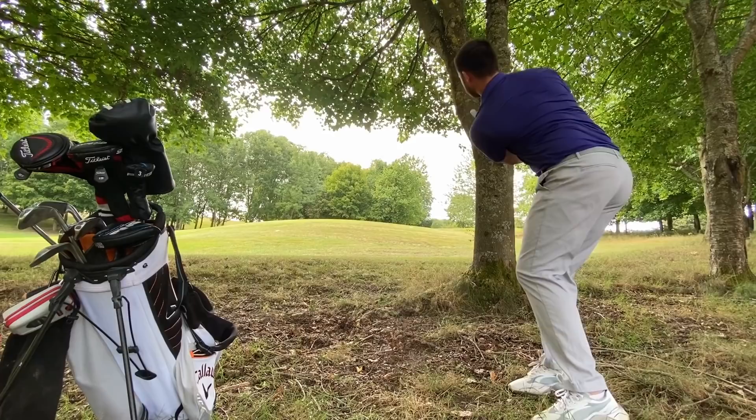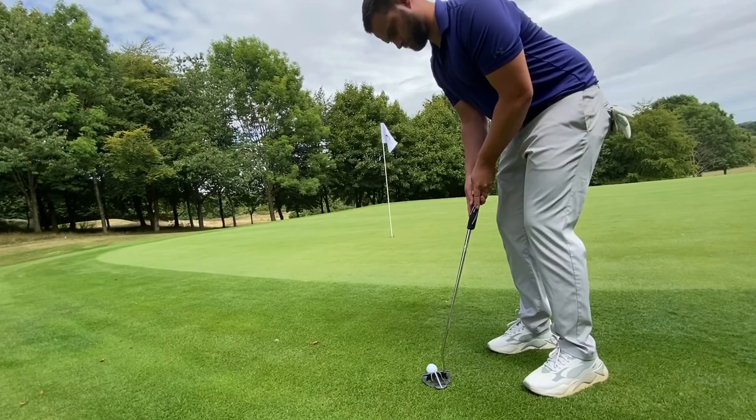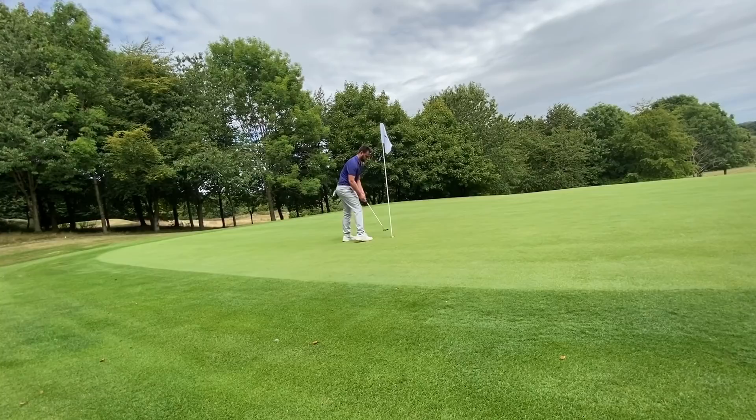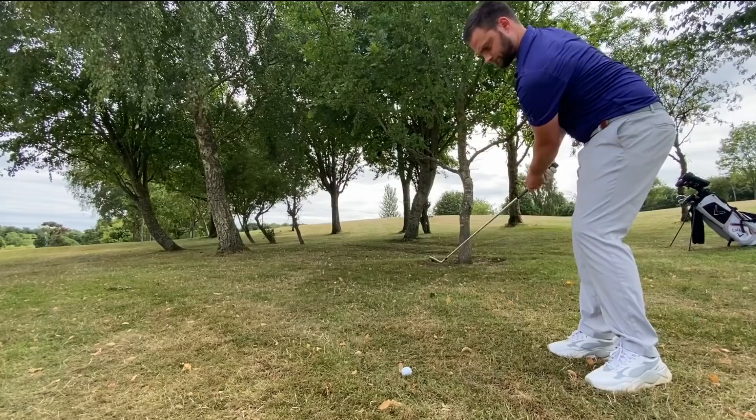I was actually really happy with the score I posted through this nine holes, and it goes to show the hard work we're putting in is paying off. If you're new to the channel, welcome — please subscribe and leave this video a like if you want to see more of these. This is my journey to try and break 80 once through 18 holes left-handed. I play and teach golf right-handed to a half-decent level, and the goal is: can I teach myself to do exactly the same the other way around?